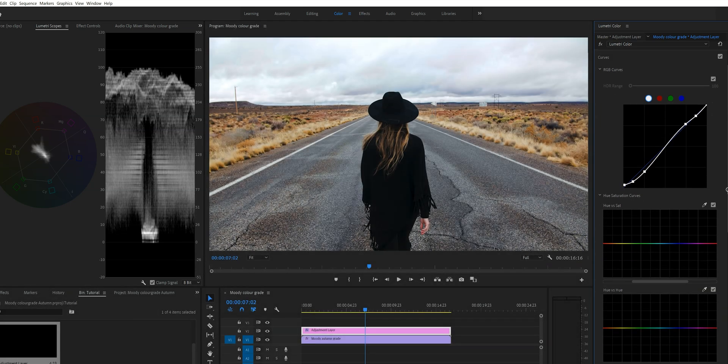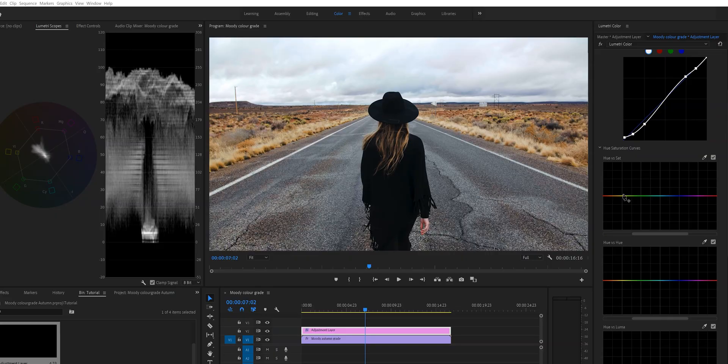Let's move on to the hue versus saturation curve. This curve is super easy to understand — the vertical axis is saturation and the horizontal axis represents the hues or colors in your video. What I want to do is accentuate the browns and the oranges, so I'm going to create a point right here and right here, then drag the line up a little bit to add more saturation to those colors. This looks about right.